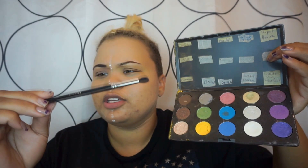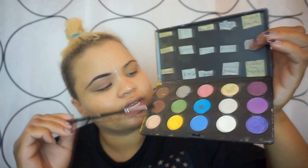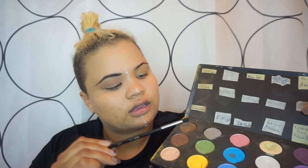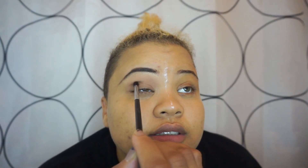Next, going in with the same Deluxe Crease Brush. I'm going to be using Makeup E Creme Brulee, just to define my crease, and I'll apply it in a windshield wiper motion. Then going into MAC Expresso, using my Morphe M507 and lightly tapping this color, applying it into the crease to define it even more.